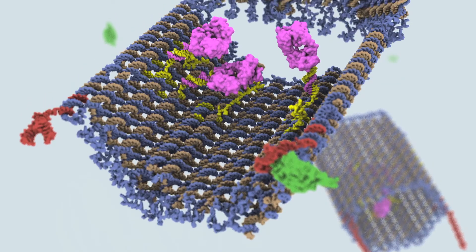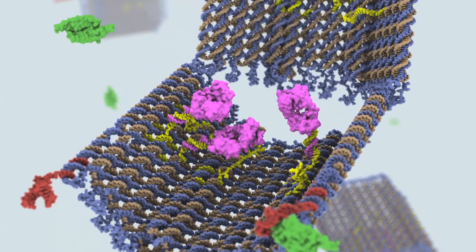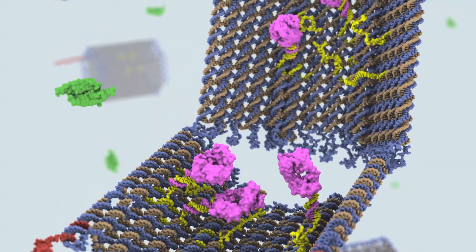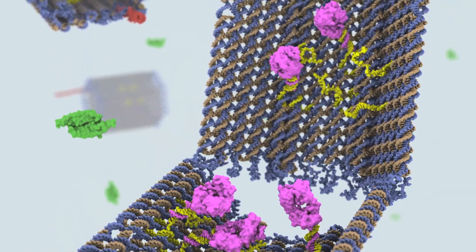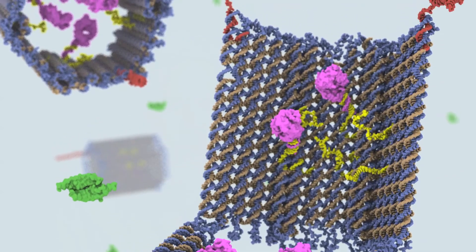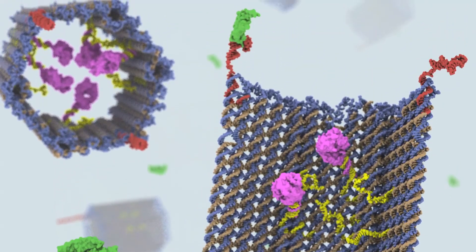The advantage of using DNA, in addition to being one of the most programmable materials where it's actually predictable what shape it will have based on computer design, is its compatibility with biologicals and the human body in particular. It can be adjusted as to how stable it is, and when it breaks down it's completely biocompatible.